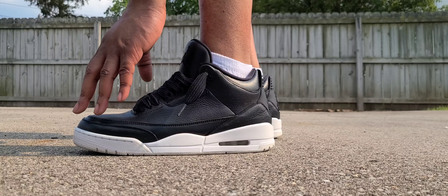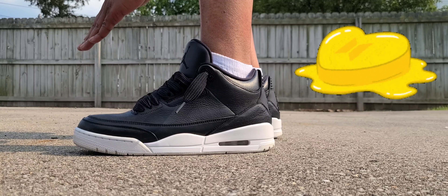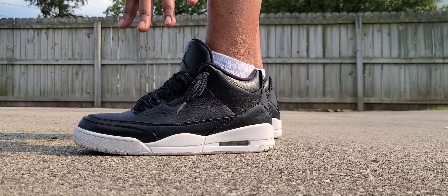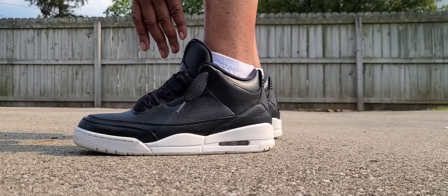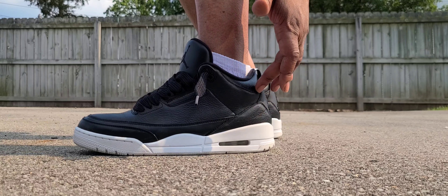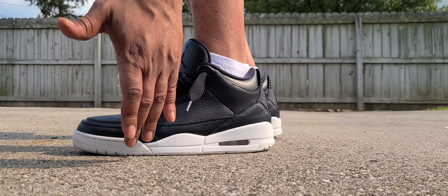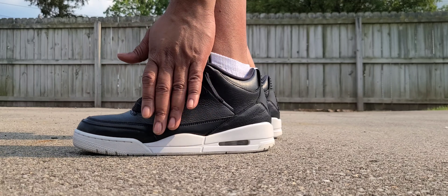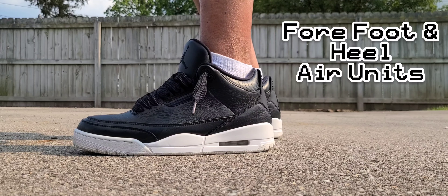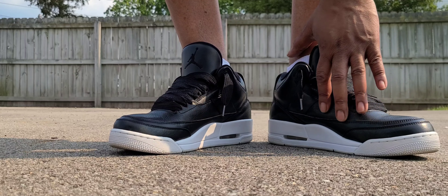Going to the lateral side of the shoe is where it really shines. The leather used here is premium, butter-soft — they did an extremely well job on the execution. No glue stains, nothing; it's as premium as you can get. The whole upper, including the elephant print, is done in all premium leather all the way around the shoe. There are a few perforations here and there, and the midsole and outsole are done in all white — no sail, just all white — with a visible air unit and the standard Air Jordan 3 heel.